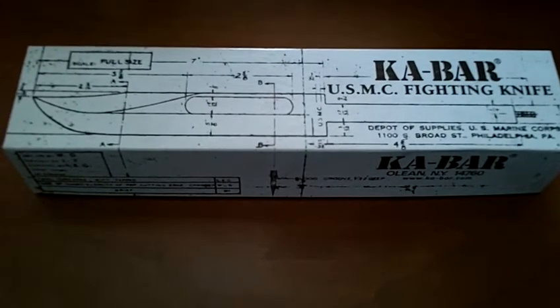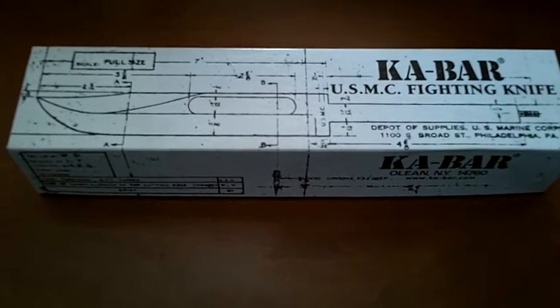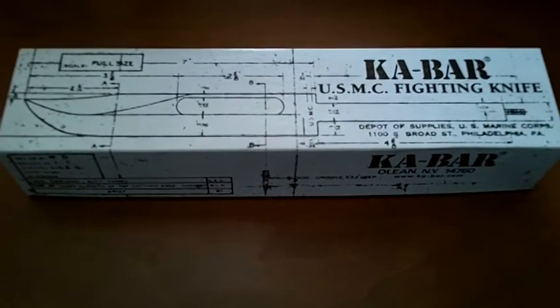So I got the full size. This was, I think, $60, and this is a pretty good quality knife.